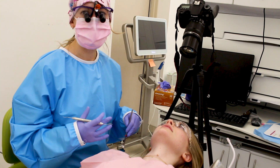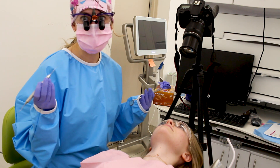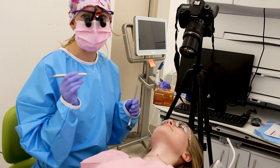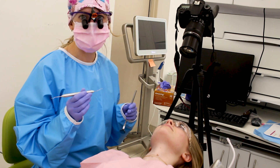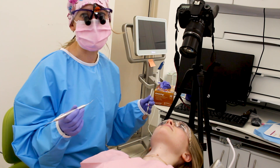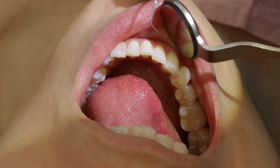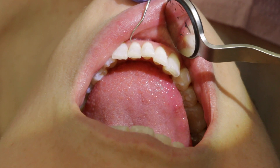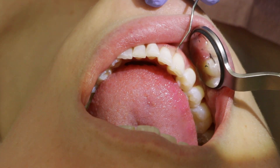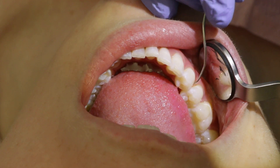At any point during the cleaning your hygienist might stop and re-evaluate — she might pull out a periodontal explorer. This is used to help find any spots of calculus still remaining or tartar buildup on the teeth. It's basically like a really tiny finger — you feel around the tooth for any spots it might catch, and wherever it catches lets us know there's still something stuck on the tooth. We do a quick check of that around the full mouth.